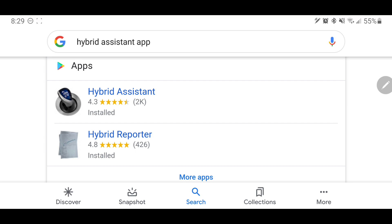In this video, I'm going to be going over the Hybrid Assistant app. The Hybrid Reporter works with the Hybrid Assistant app, so that'll actually be covered probably in a separate video — don't want to make this too long. But this is by far the most requested topic. Let's go ahead and get right into it.